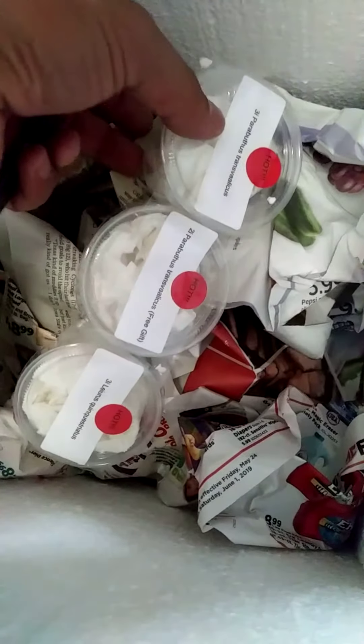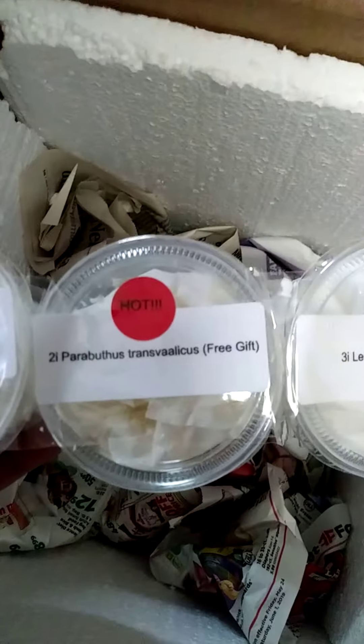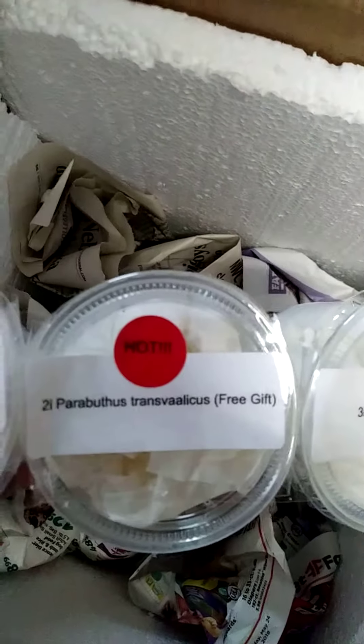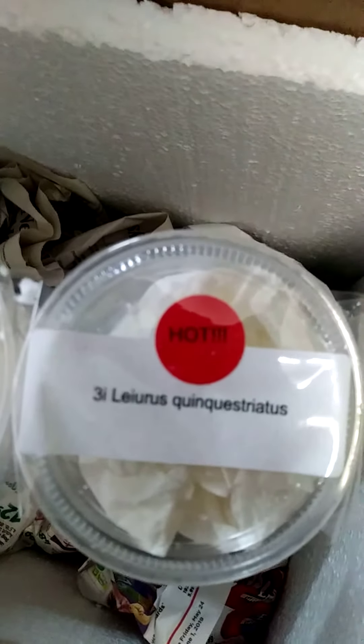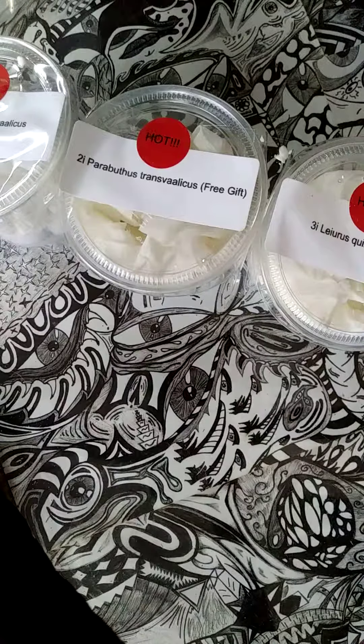That is pretty damn awesome. I only ordered two, so you know what that means — we got a freebie. Here they are, and they're all taped together. We got P. Transvelicus — he gave me two, awesomeness. So I got a third instar and a second instar P. Transvelicus. And of course, I cannot pronounce that — so that is our third instar Deathstalker. Let me put these guys down, get this box off the table. Let me make sure there is nothing else in here — it is not. Awesome.